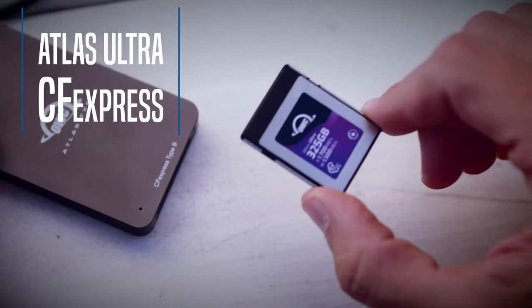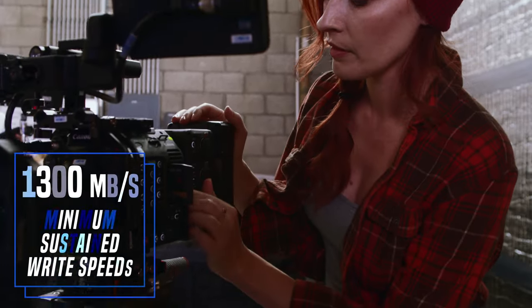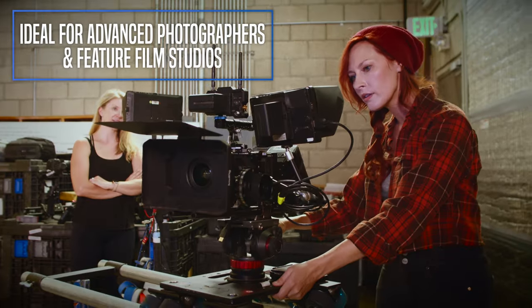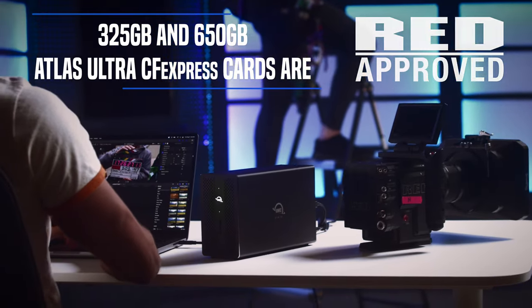The Atlas Ultra CFexpress is ready to take you to the edge. By maintaining incredibly high 1,300 megabytes per second minimum sustained write speeds, these cards guarantee maximum sustained performance, even in the most extreme use cases. And you can rest assured our Atlas CFexpress Ultra cards are RED approved.